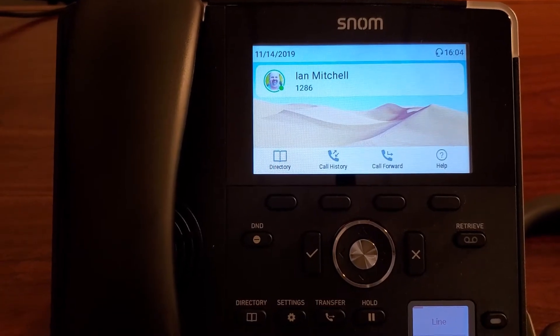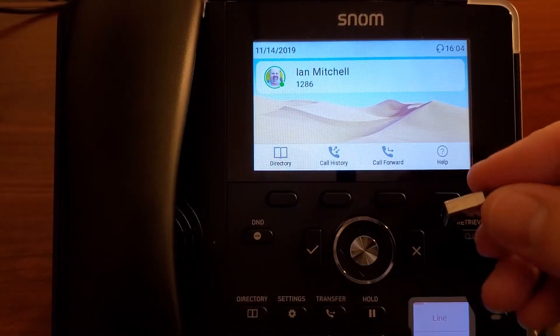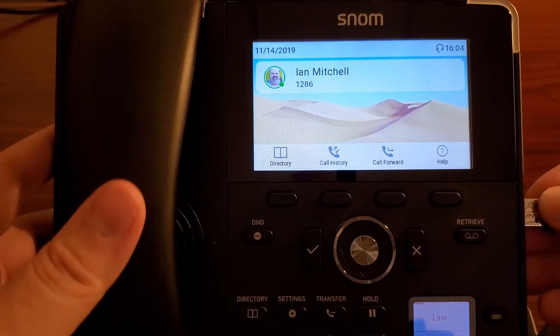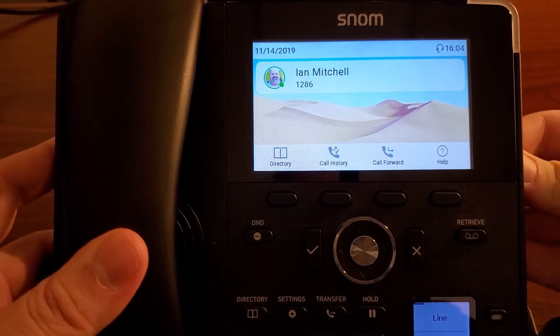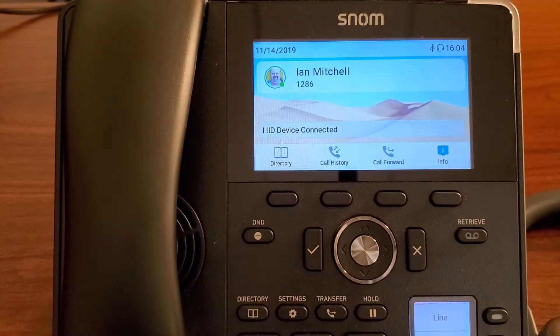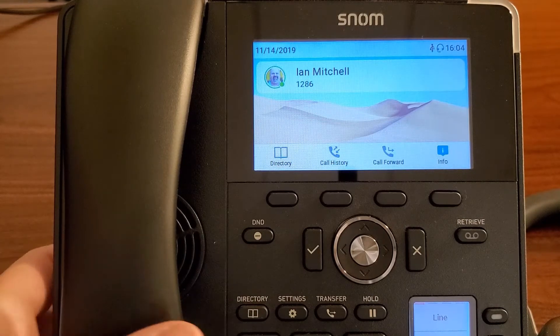We'll just quickly show you. We can actually use the USB dongle right here that's included with this particular headset. And if we just plug it into the side here, we will actually get this little notification. It shows HID device connected.